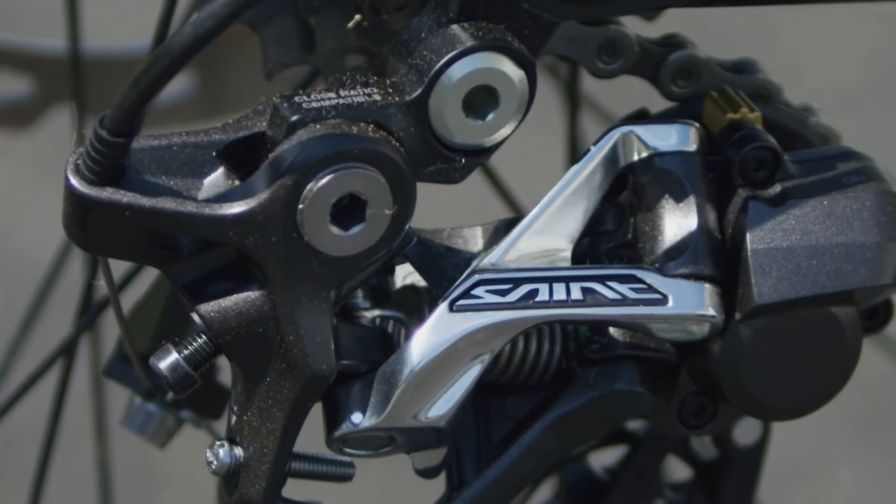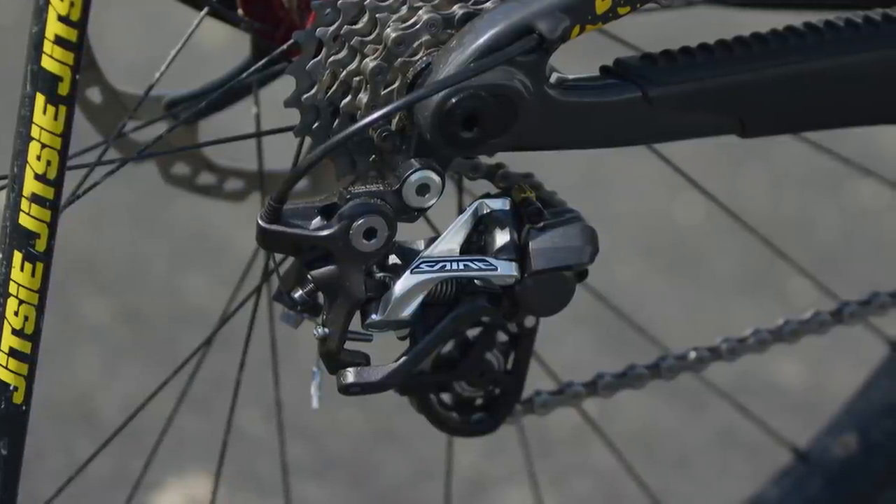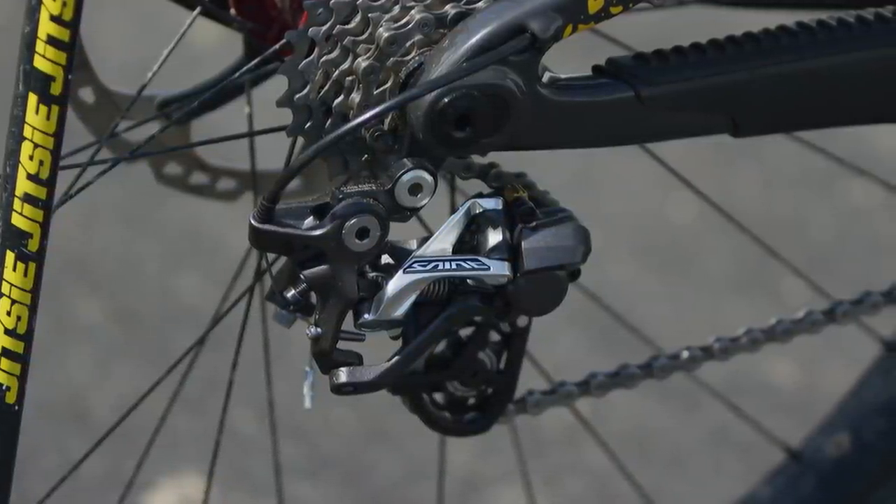I wouldn't dream of running seven speeds. This bike has a beautiful Saint rear derailleur — beautiful, ten speed, cut down to weight.